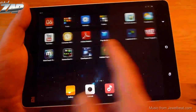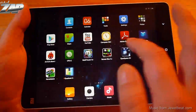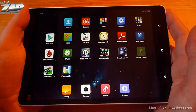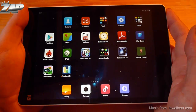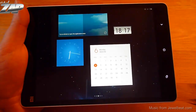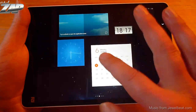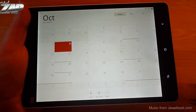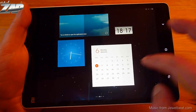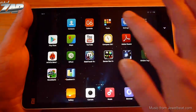Let's start with the stock launcher. As you can see it is very fast and very snappy. But there are a couple of differences compared to MIUI on a cell phone. Number one, there is no theme store, which I think is unfortunate. And number two, the widgets have dedicated pages, so you cannot place widgets wherever you like. But let's go into the system settings.